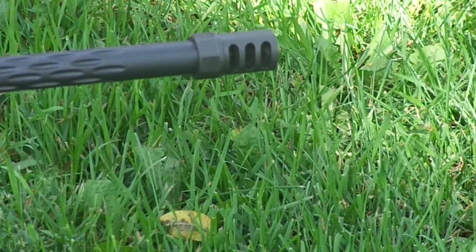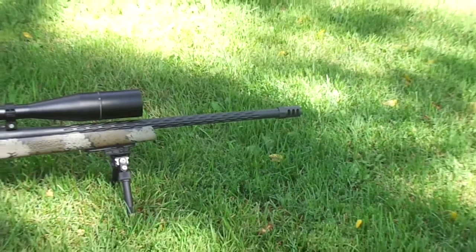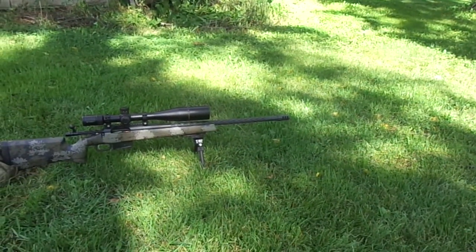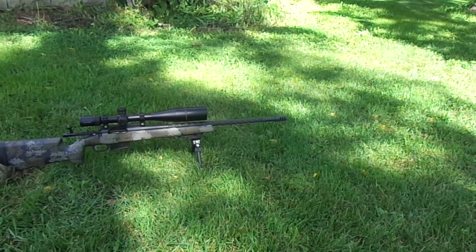It's available on the online store for $130 shipped. I'm going to show you guys a little video on recoil reduction with it today. What we have is a 6.5 SOM with 135 JLKs and 63 grains of H1000.